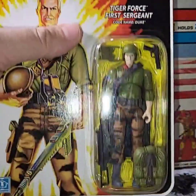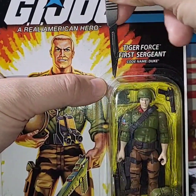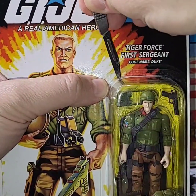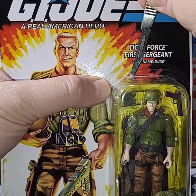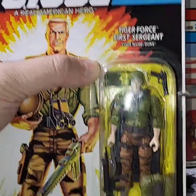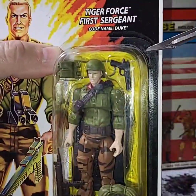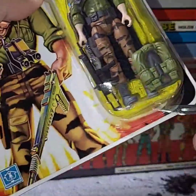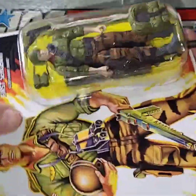Let's go ahead and free Duke from this plastic bubble. Poke a hole in it here. I'll change out my scalpel blade because it is getting dull.